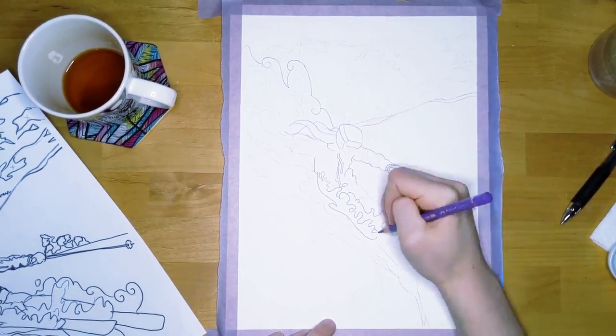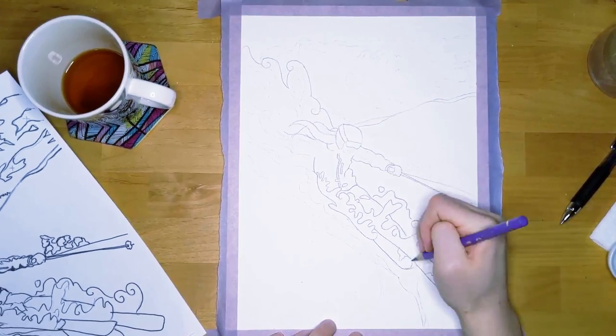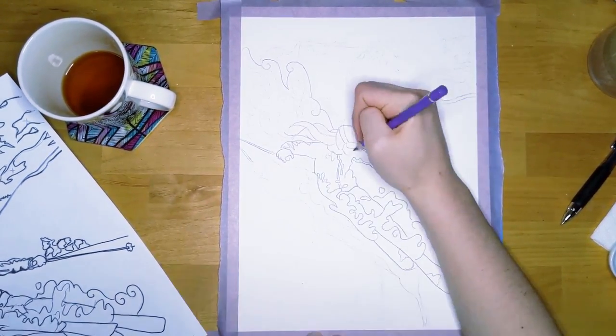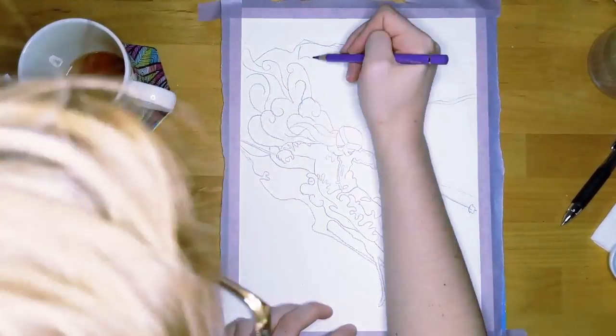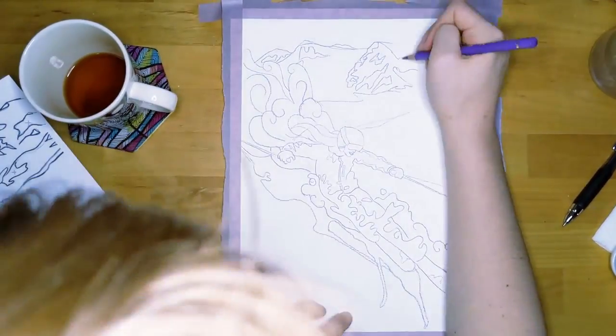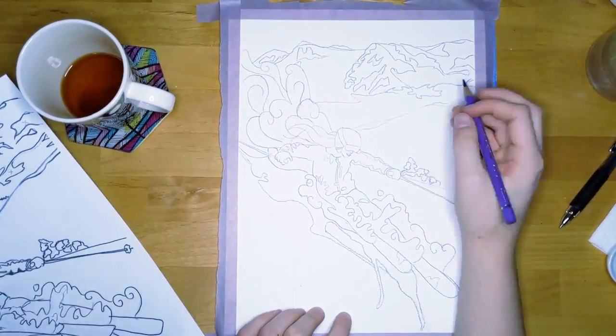I'm tracing it here, as you can see, with a colored pencil, so that you can see the sketch better, and so that the oil-based colored pencil can actually resist the water a bit, since I'm going to be using water in my paint.